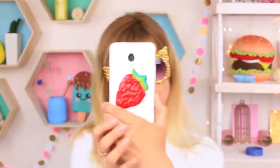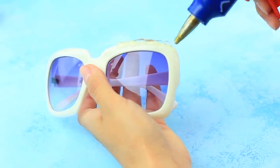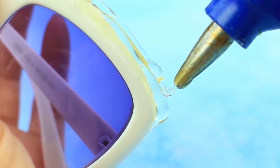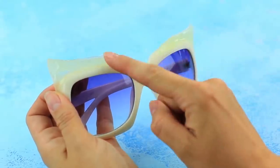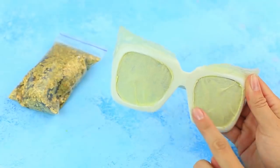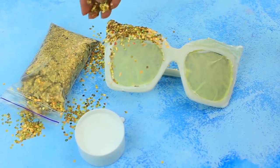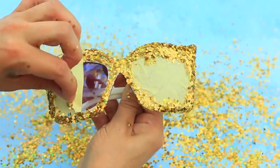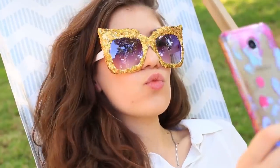Do you think your old sunglasses are too boring and old-fashioned? Let's transform them into a trendy sparkling accessory for cool selfies and themed parties. Change the frame shape using the hot glue gun — squeeze glue across the top ridge and increase the top corner of the rim to make a cat-eye shape. Cover the lenses with masking tape, apply white glue to the rims, and sprinkle with golden glitter. Remove the tape, apply white glue to the uncovered area, and add more glitter. Wear these glamorous sunglasses to take unforgettable selfies.